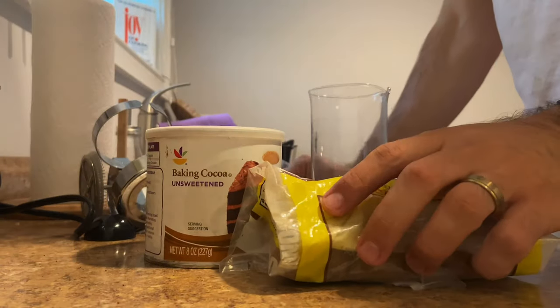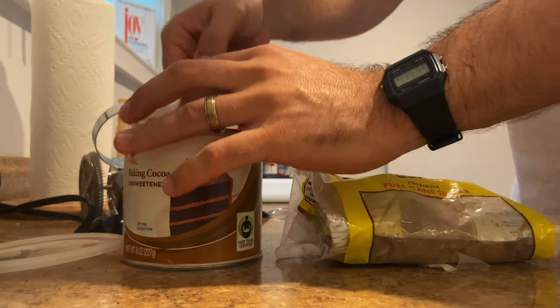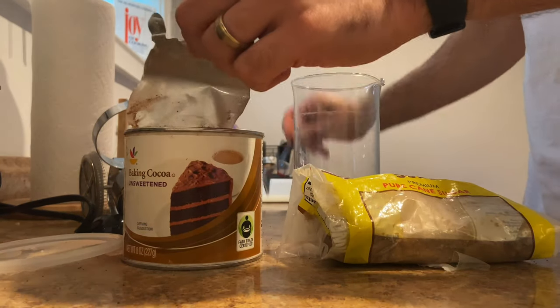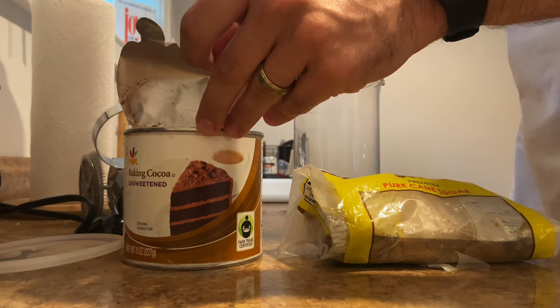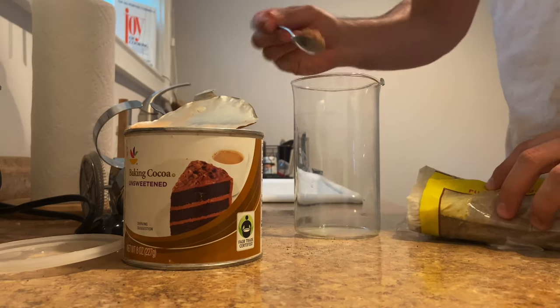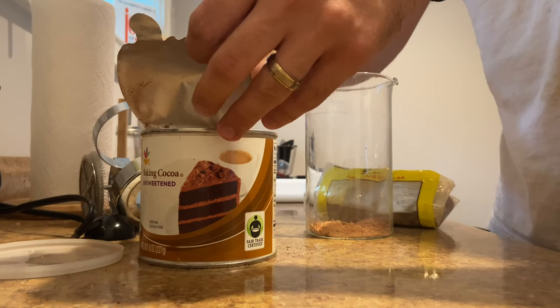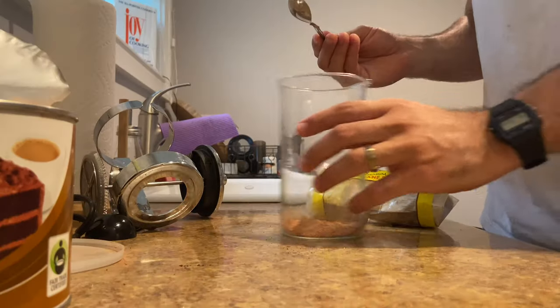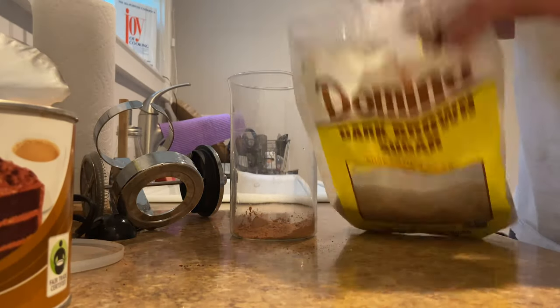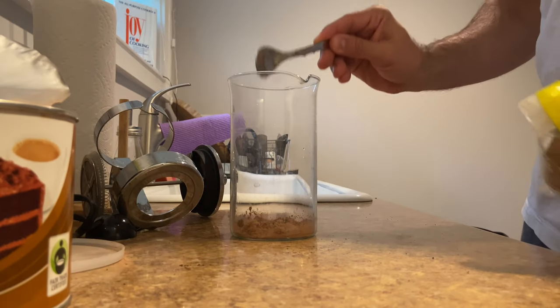I'm gonna make an amazing hot chocolate, it's super simple. You take your cocoa powder — mine is expired but that's okay — and what you do is take three teaspoons: one, two, three. Then you take one teaspoon of sugar. I'm using brown sugar just for a little extra flavor — put that in there.